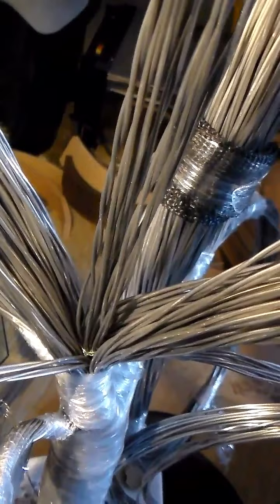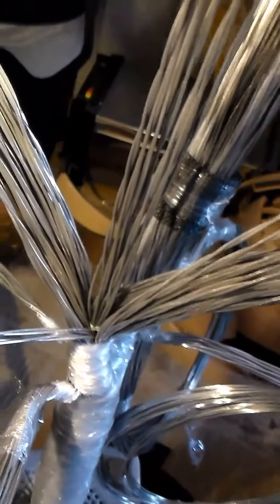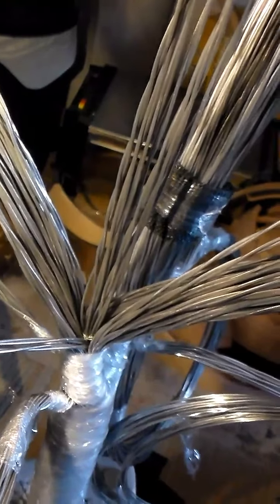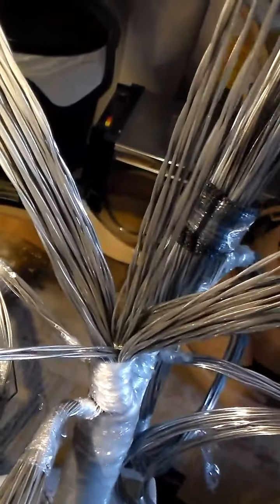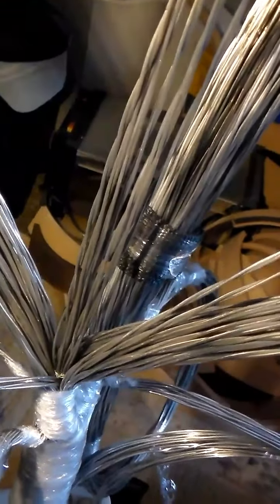I'm going to go ahead and get about a half inch twisted up on each of those two halves, and then do a split on the other side over there.